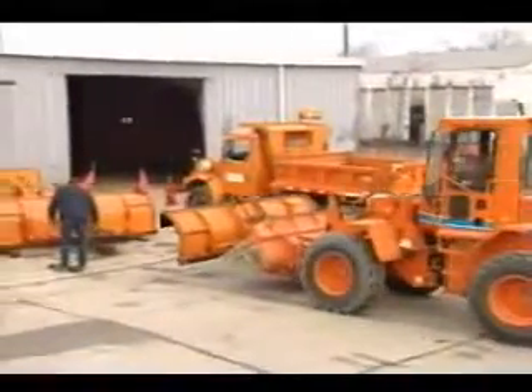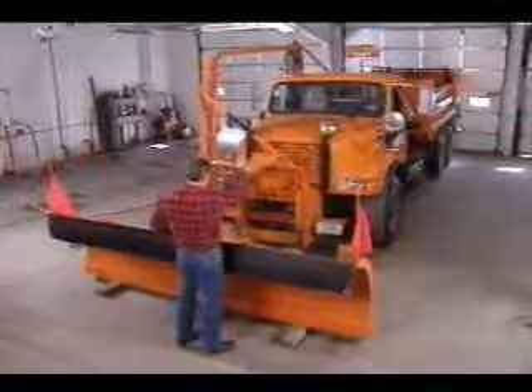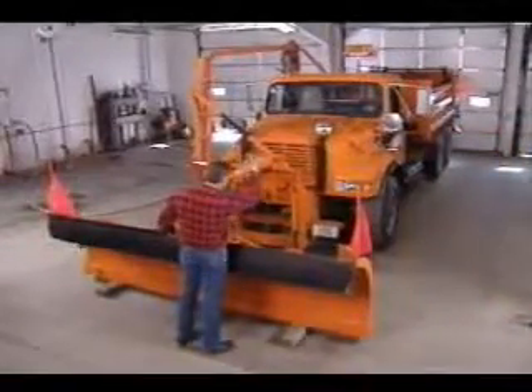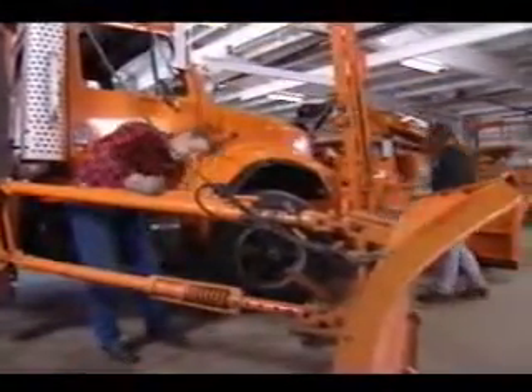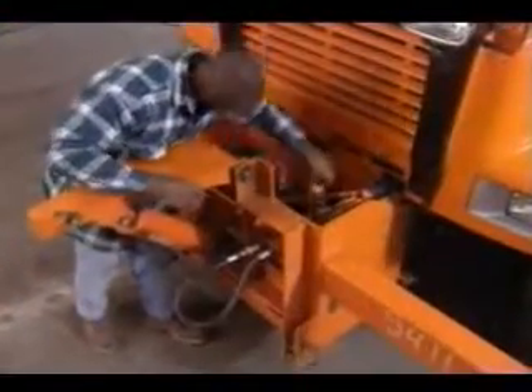At least a month before the anticipated first snow, you should begin preparing all snow removal equipment for the winter season. Making sure your equipment is in top condition before the snow and ice season begins can save you many hours of misery when bad weather arrives.